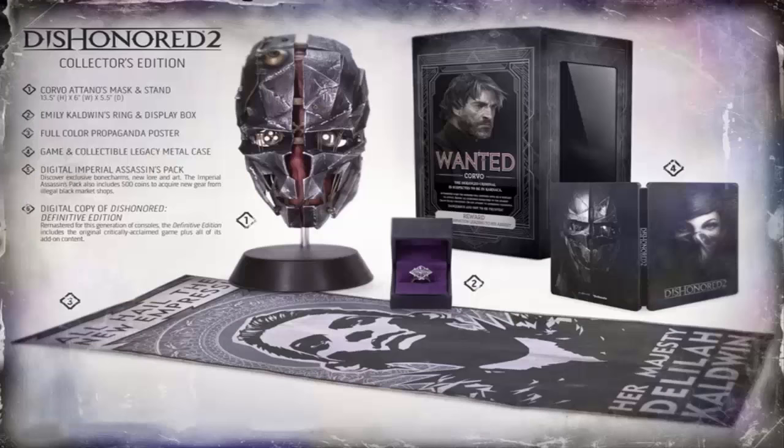We do have the Collector's Edition right here that will run about $99. If you are a Prime member on Amazon Prime you can go ahead and get a 20% off discount on this, which will run you approximately $85 — pretty good considering this is a Collector's Edition, and that's the cheapest one I've seen this year.